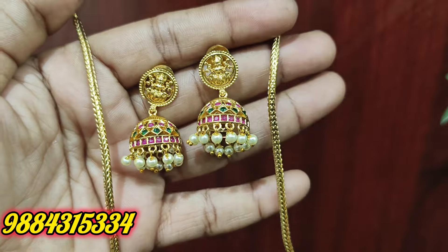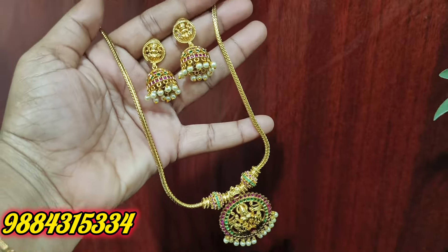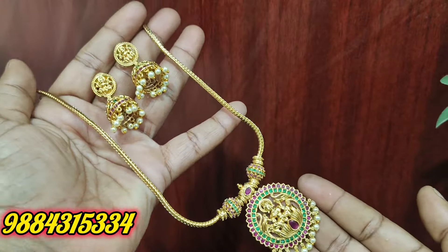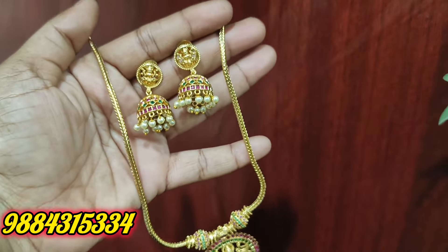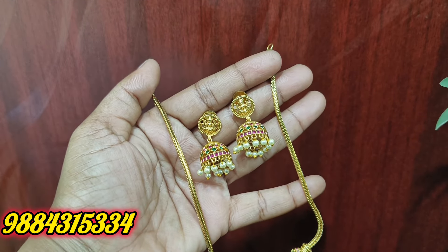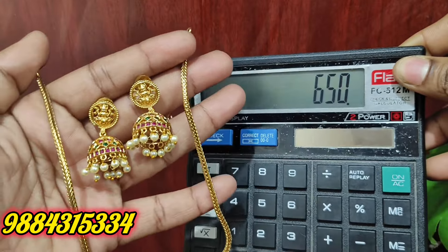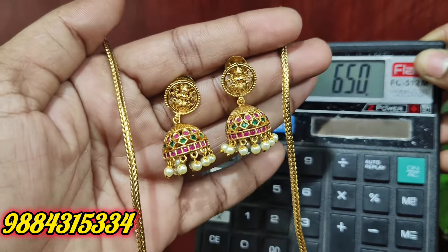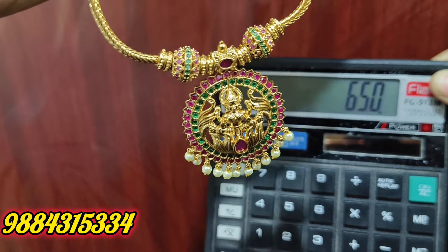Next, we have a set of Lakshmi Amman. We have a start with the Kemp store — ruby and green combination. This rate is Rs. 6050 plus shipping cost. We have a screenshot with the price. We accept online payment: GPay or bank transfer. If you want a parcel opening video, you will need to request the parcel opening video.